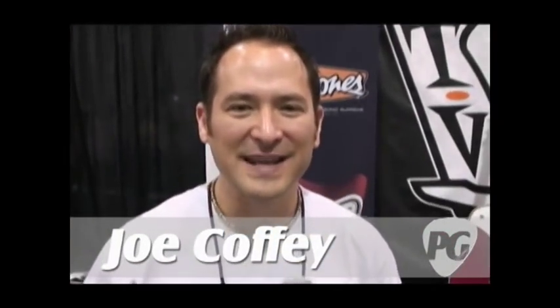Joe Coffey here for PremiereGuitar.com. We're at Nashville NAMM 2009 and you know TV Jones — you're all familiar with the Filtertron pickups. There's some new stuff now too, and Tom Jones is going to tell us about it. Tom, how you doing?